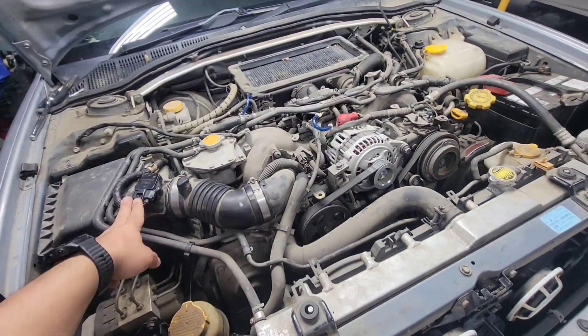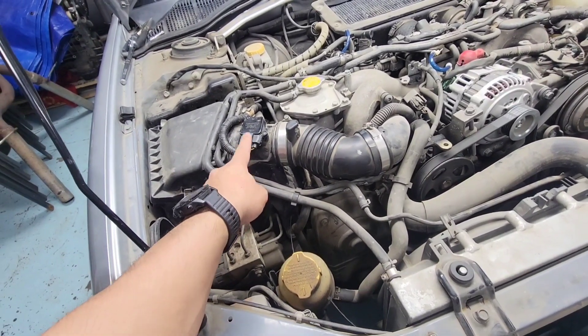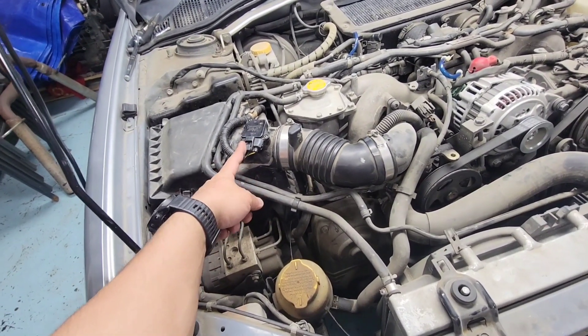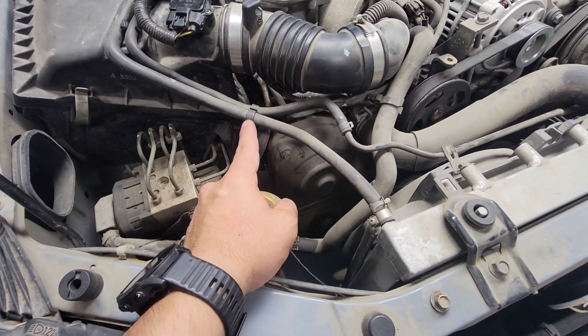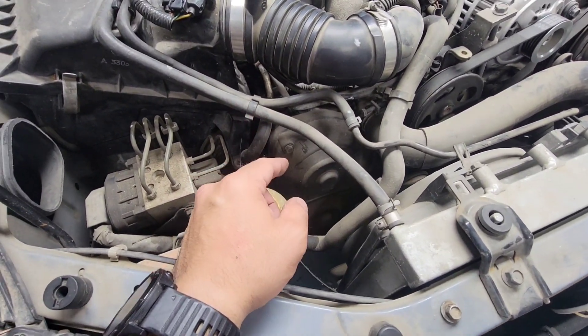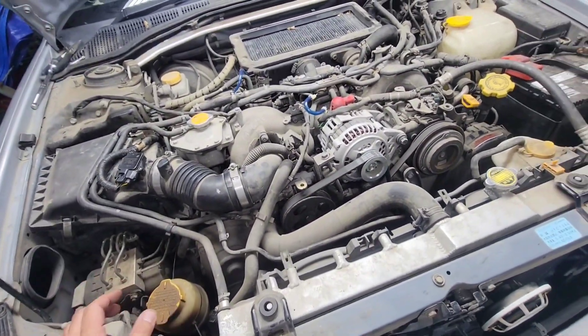The previous owner thinks it's a mass airflow sensor, so he took it out to clean it — nothing changed. He also had the shop install brand new NGK spark plugs, but that didn't fix the problem either.